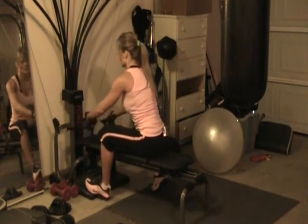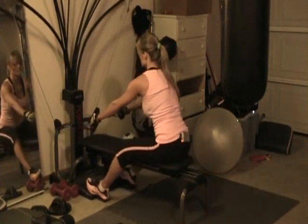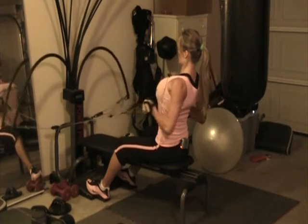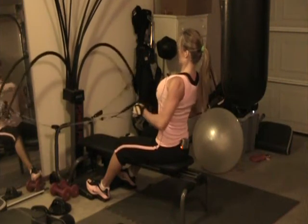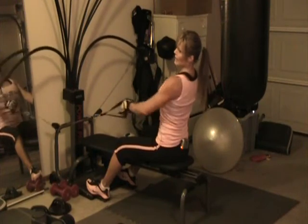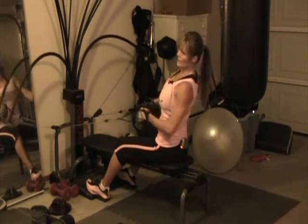This is great for really finishing off your workout. Get in a nice row position. Maybe do like two or three with both arms together and then go ahead and let both arms forward and then pull one arm at a time. You can kind of rotate at the end of this.